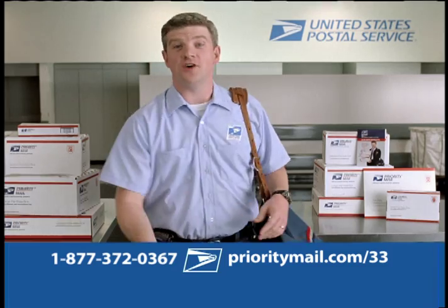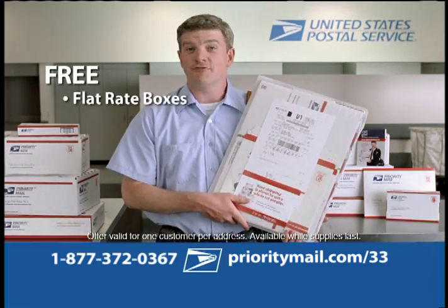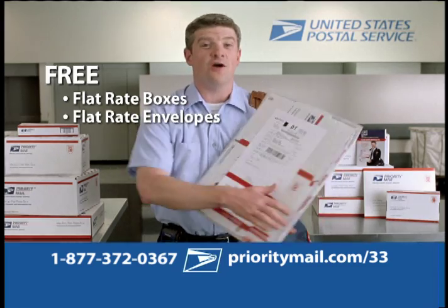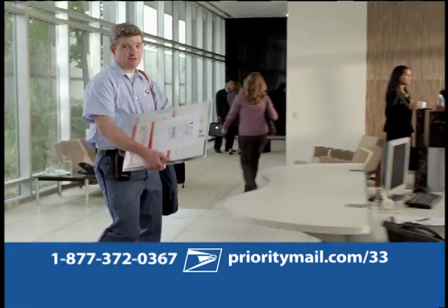Now we'd like to pass on this offer to you. Call or go online to order your free flat rate shipping kit. You get free boxes, envelopes, and our helpful shipping guide.